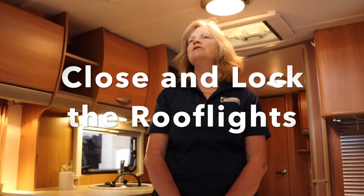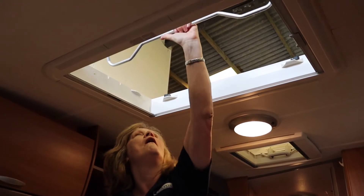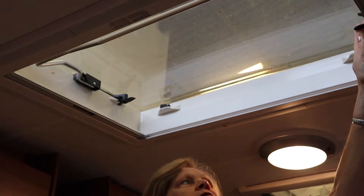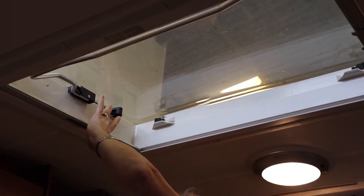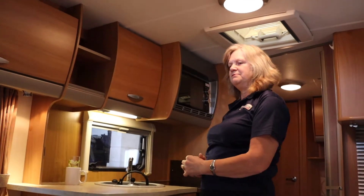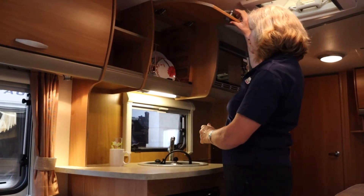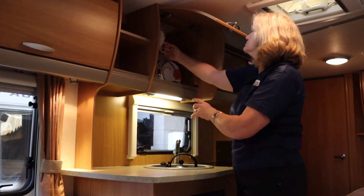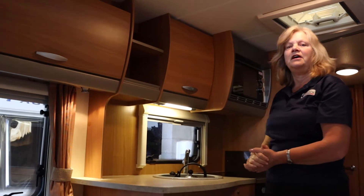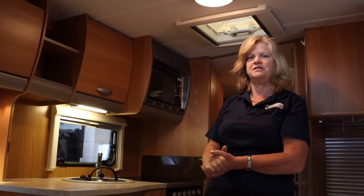You need to close and lock all the roof lights. You need to secure all the loose items safely away. If you've used the aerial, you need to lock that down into the low position.